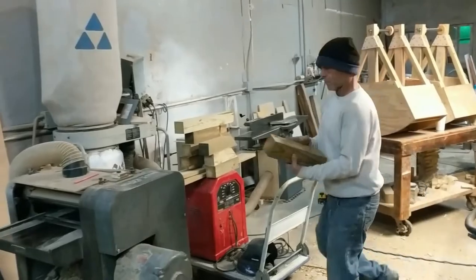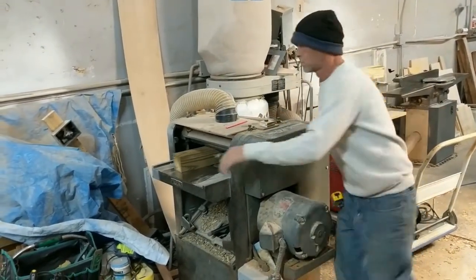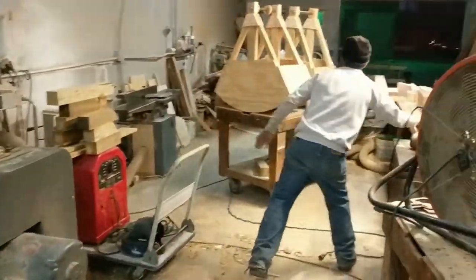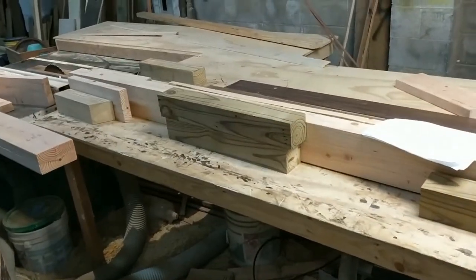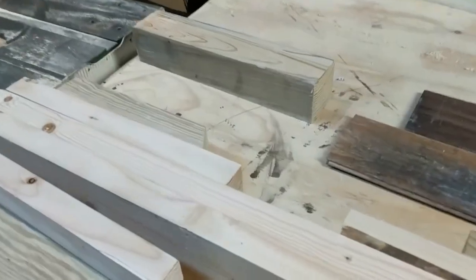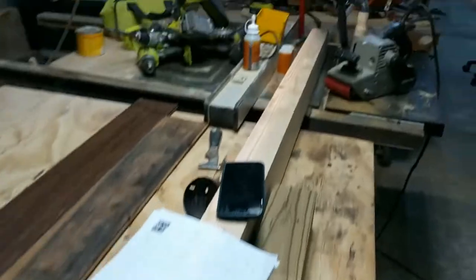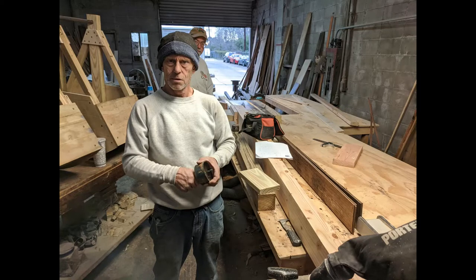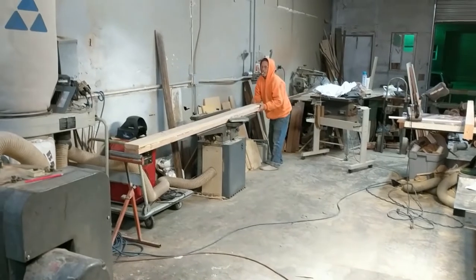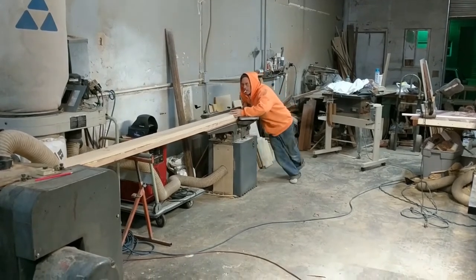Here we're working on the throwing arms. He's planing the different pieces to exact thicknesses because they're going to be glued on the sides and act as spacers to keep the arm and the counterweight box centered in the machine. We glued up these two 2x6s with Gorilla Glue and planed down the sides of the arms to give it a taper — they're tapered in both directions actually.